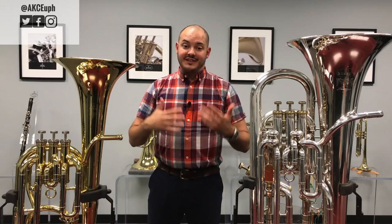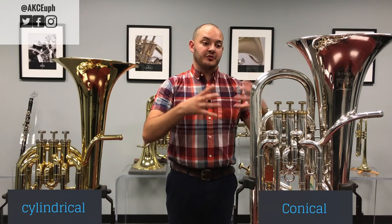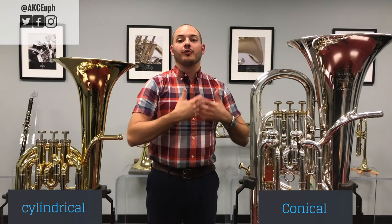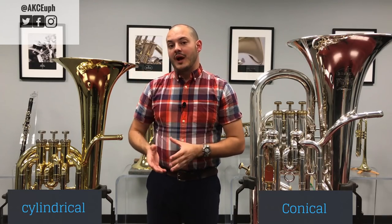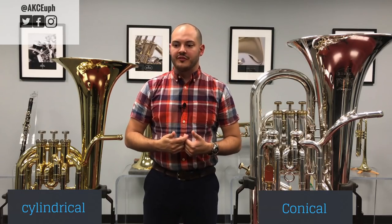Another difference is the size. As you can tell, the baritone is a little bit smaller and the euphonium is wider and bigger. But if they have the same amount of tubing, how is that so? It's actually in the construction of the instrument. A baritone doesn't really get much bigger until the bell — it kind of flares out once it gets to the bell, and we call that cylindrical wrapping. Whereas with the euphonium, it gradually gets bigger throughout the entire thing — what we call conical — which is why the euphonium is so much bigger. Remember: baritone is cylindrical, euphonium is conical. That's the main difference, and it leads to how we use each instrument in the ensemble.